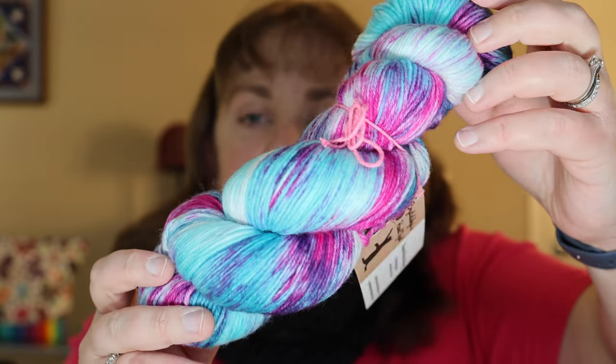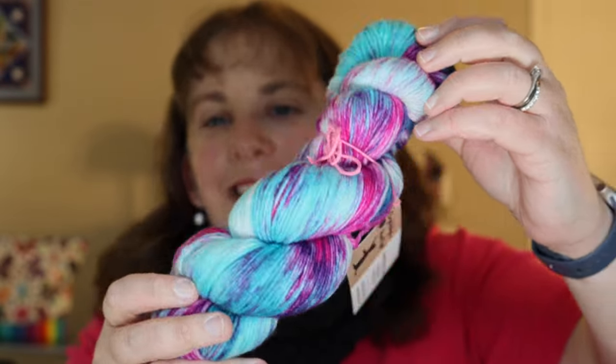This was on her 75/25 ragdoll sock base and it's absolutely gorgeous. I cannot wait to knit it up. Check out Crystal Skies Hand Dyed on Etsy.